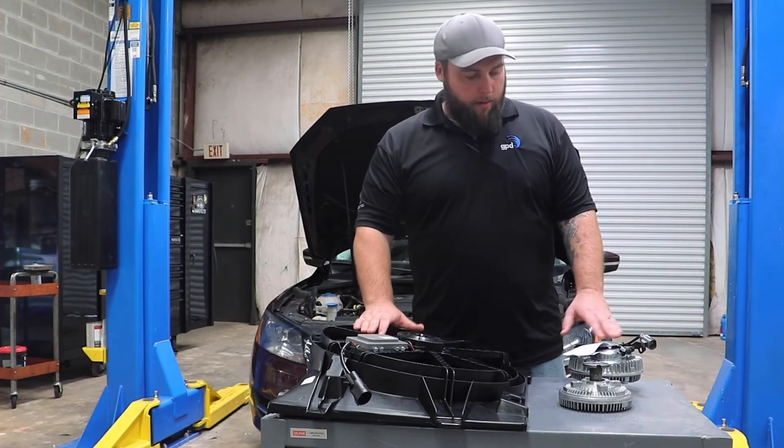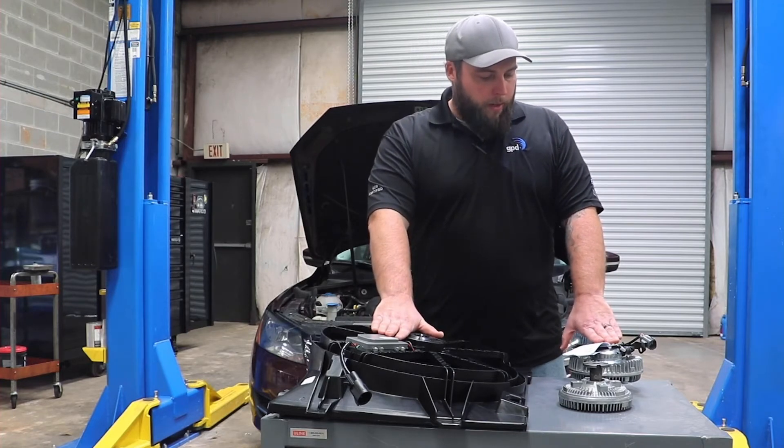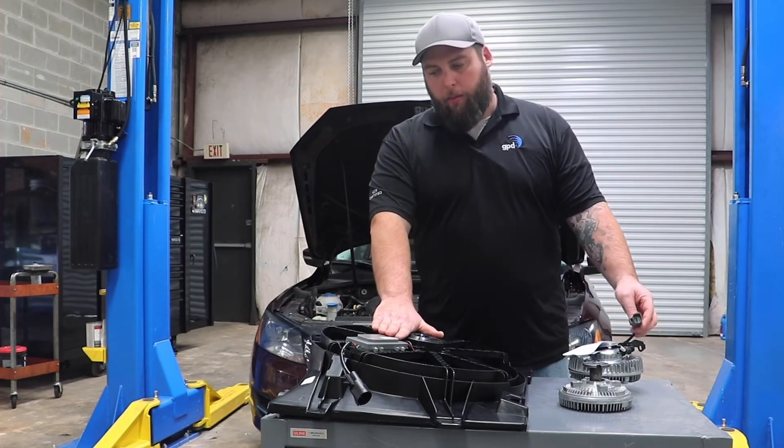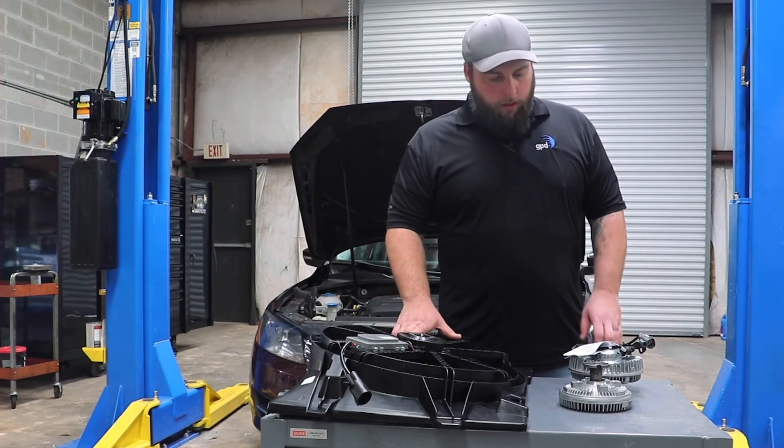So before you replace these components, just make sure you're getting the signals that you need to them.